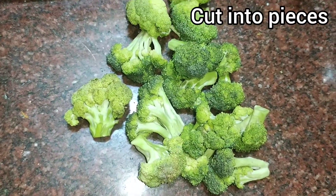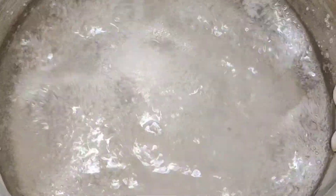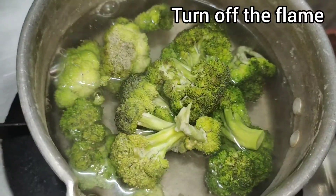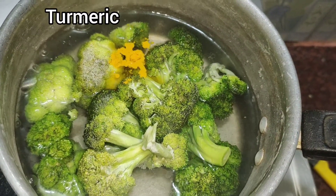Cut all pieces of broccoli and add the pieces of broccoli. Now the gas is on for 10 minutes. Add some turmeric and mix it.